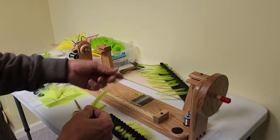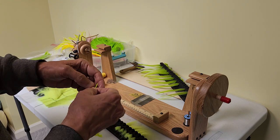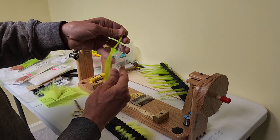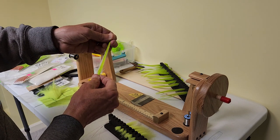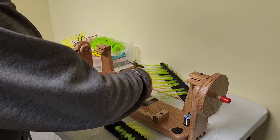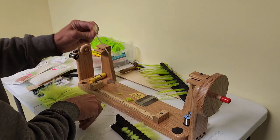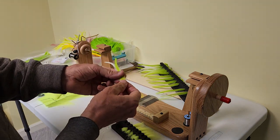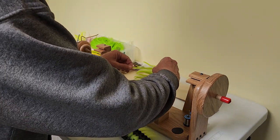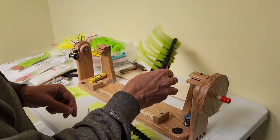I go through and basically separate them out from the capes pretty quickly. I'll match up all the tips. Once I get all the tips matched up, just bring those to length. Put those on a ruler, measure out to the 6-inch mark, and cut them off. Those are all nicely matched hackles now. You can go right back and put them right back in your holder and you're ready to go.